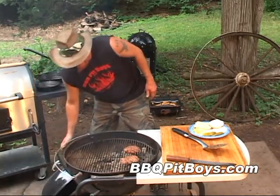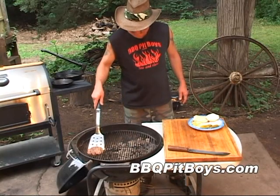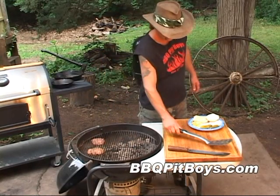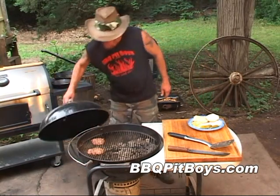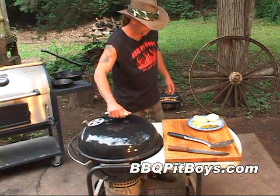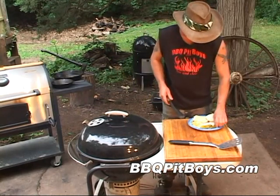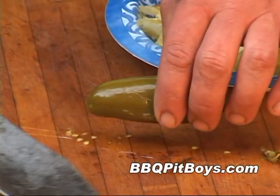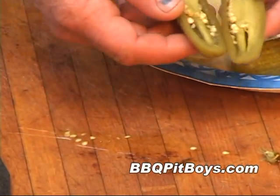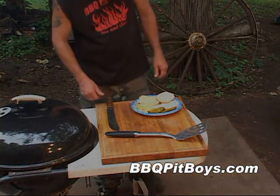Now we've finished searing the other side of these burgers. So we're gonna move them off the direct hot coals there. Let them cook for another minute or two. While we're waiting, we're just gonna slice up one of these big old marinated jalapeno peppers. Of course, you can choose what condiments you like.